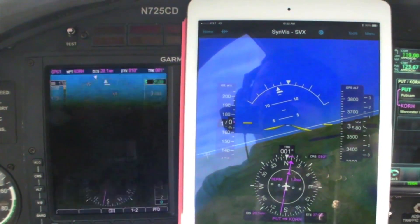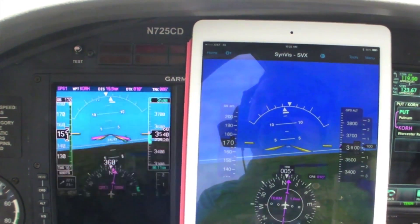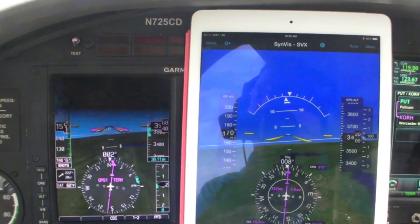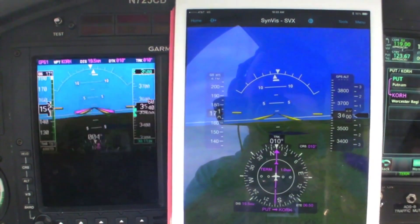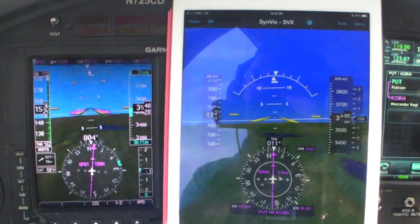Flightstream 210 also comes equipped with a backup AHRS. We can display backup attitude information within Garmin Pilot on the synthetic vision page, as well as GPS-derived airspeed and altitude. Below that, we also get navigation information which similarly resembles what we're seeing on the G500.